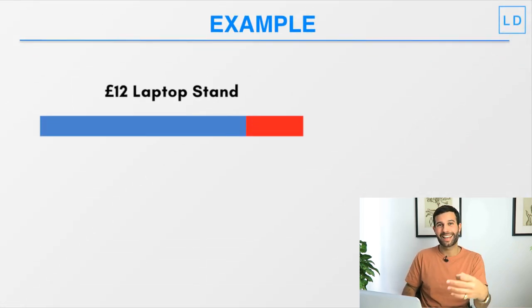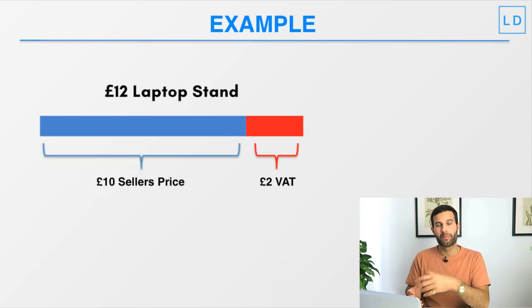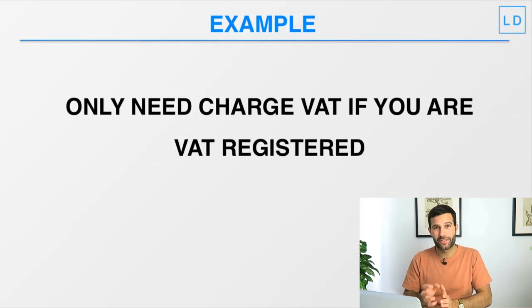Let's look at this in an example. Let's say we are an Amazon seller selling a laptop stand for £12. If we're VAT registered, what we're actually charging: the ex-VAT price is only £10, but because we're VAT registered we need to charge 20% VAT on top. 20% of £10 is £2, so £10 goes to us and then £2 we collect from the buyer and pay to the government.